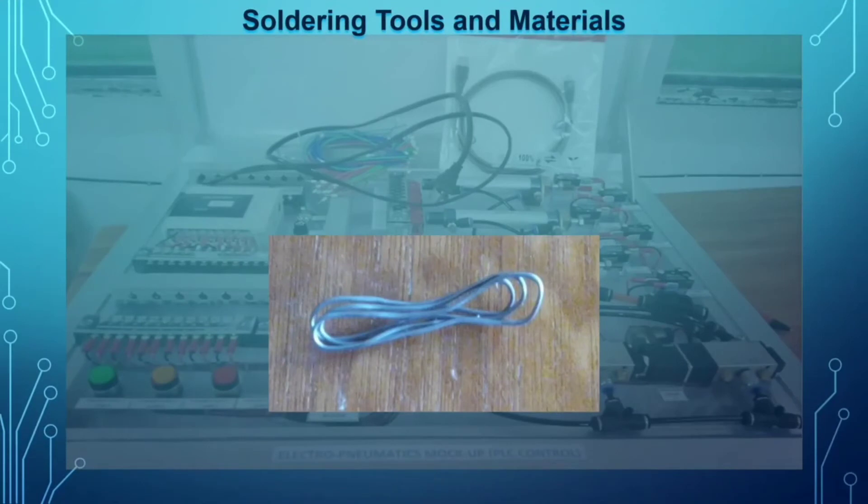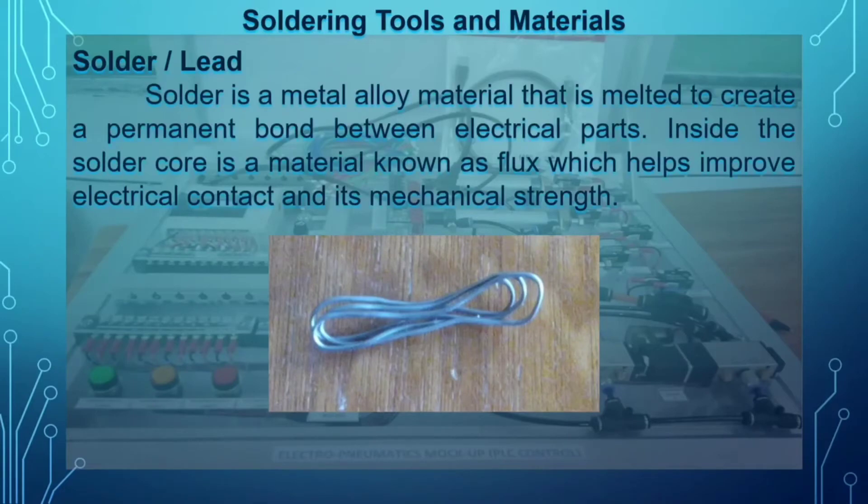Next we have the lead. Soldering lead — or simply lead — is a metal alloy material that is melted to create a permanent bond between electrical parts. It is needed to join or permanently bond two conductors. Inside the solder core is a material known as flux, which helps improve electrical contact and mechanical strength.